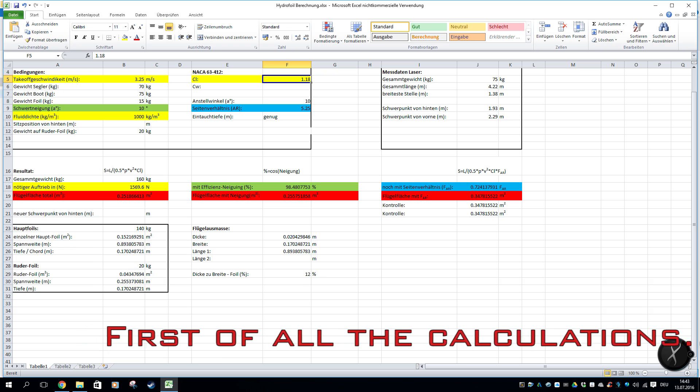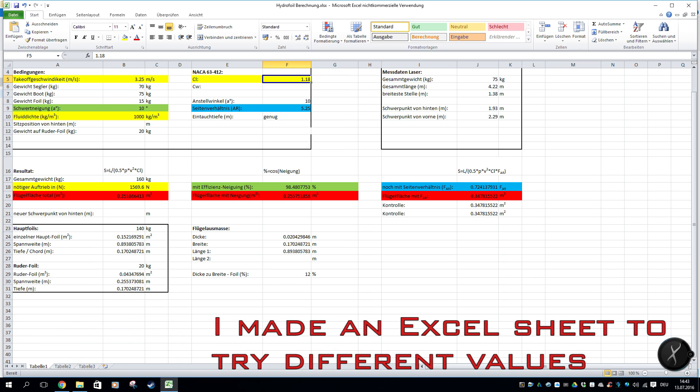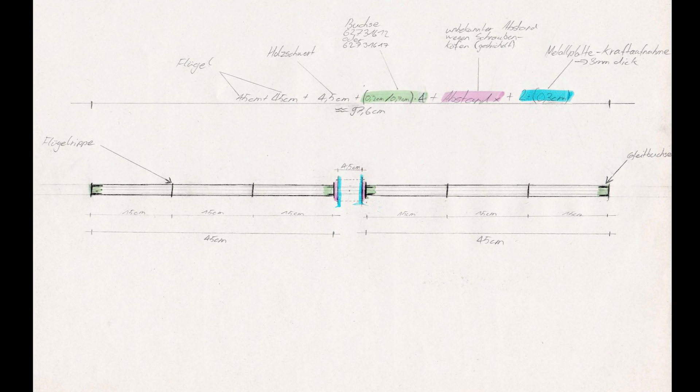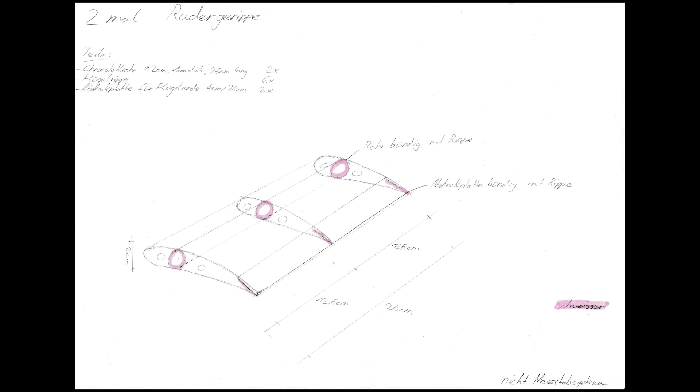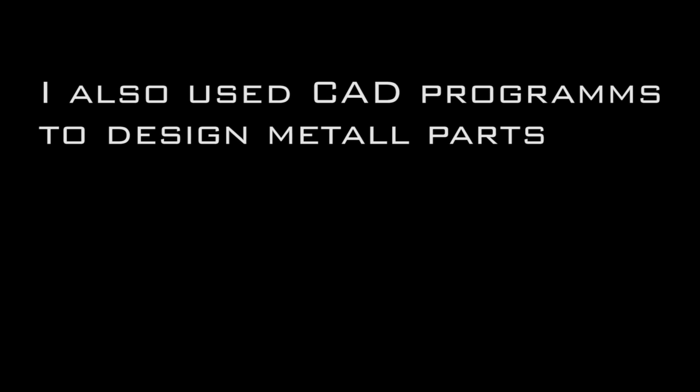So let's start with construction. I made an Excel sheet to try different values for the variables. Most of the sketches were made by hand. I also used CAD programs to design metal parts.